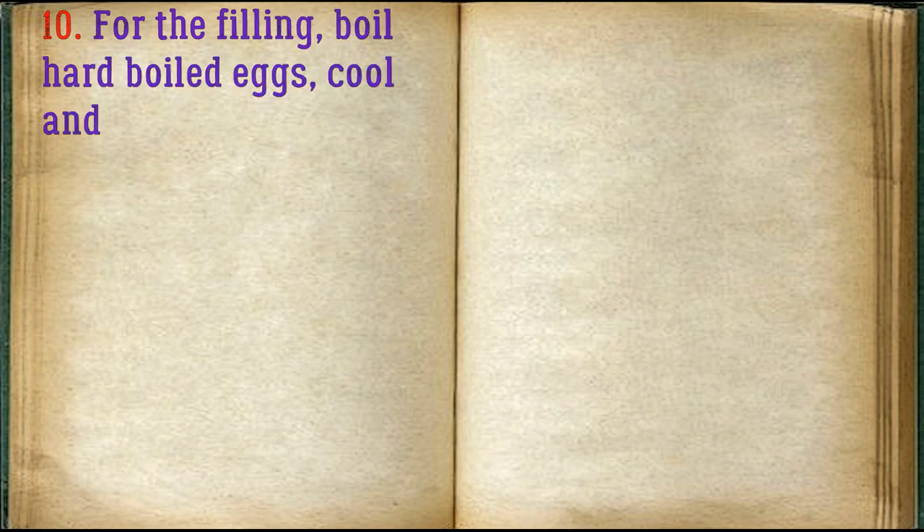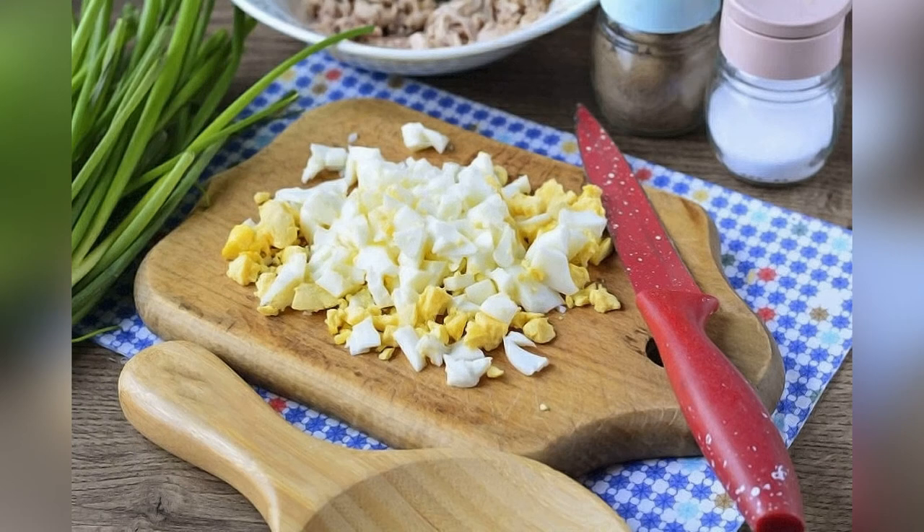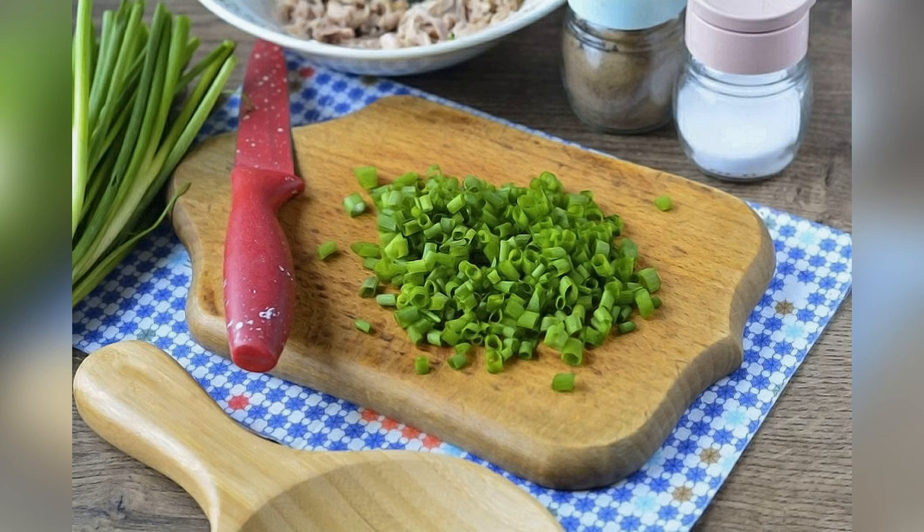For the filling, boil hard-boiled eggs, cool and peel them, then cut into small cubes. Finely chop the green onion into rings. Remove the tuna from the can and mash with a fork — no juice needed.